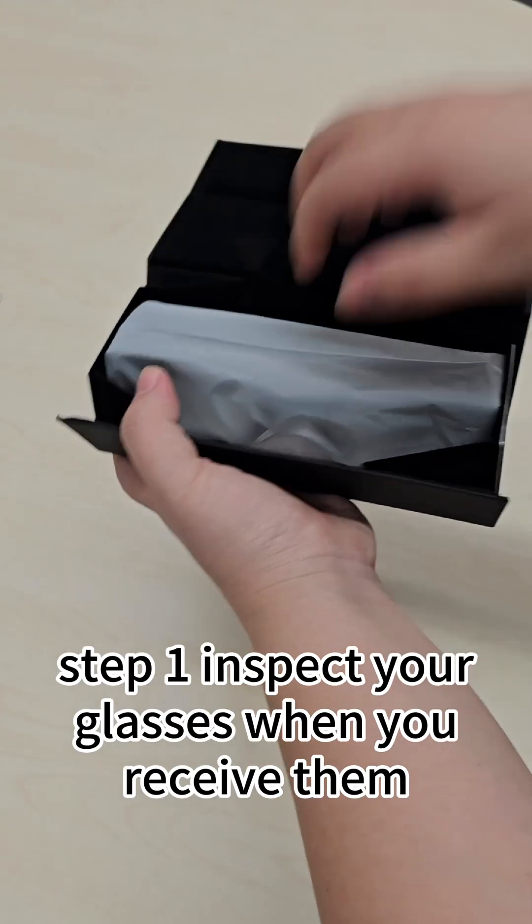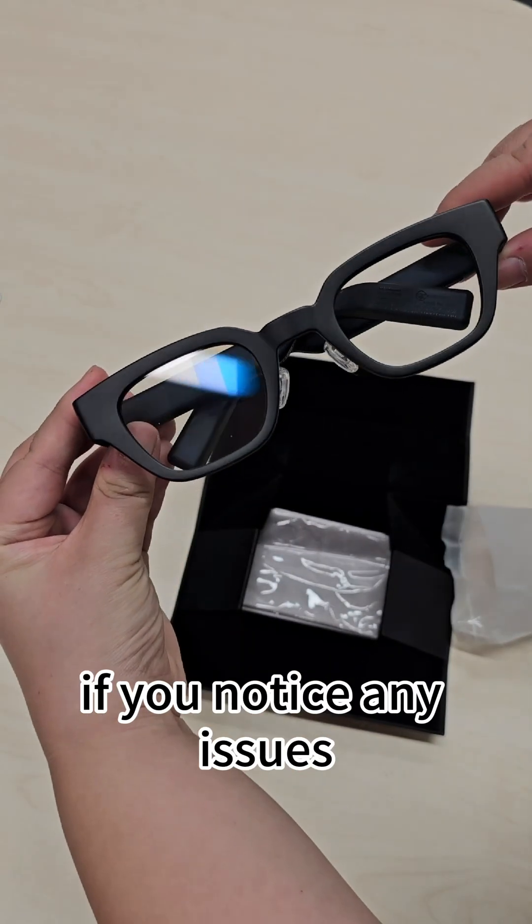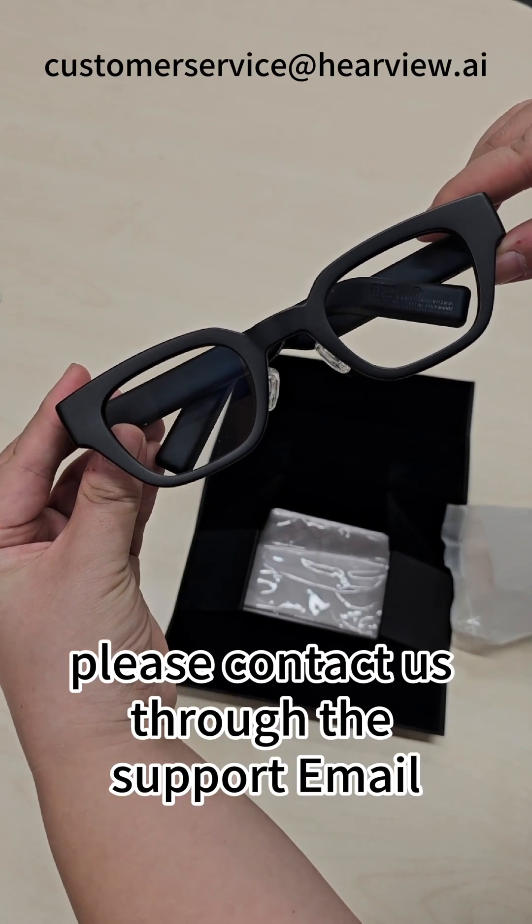Step 1: Inspect your glasses when you receive them. Please inspect them carefully. If you notice any issues, please contact us through the support email.